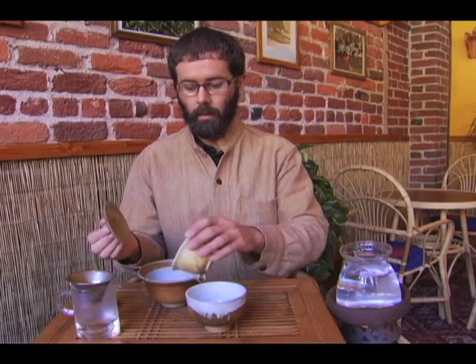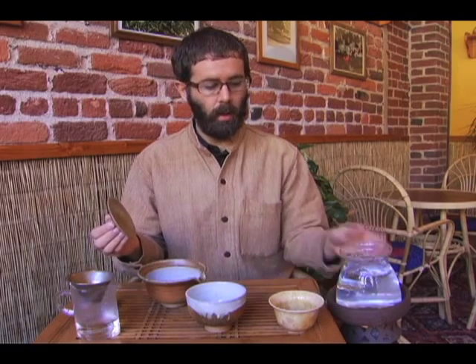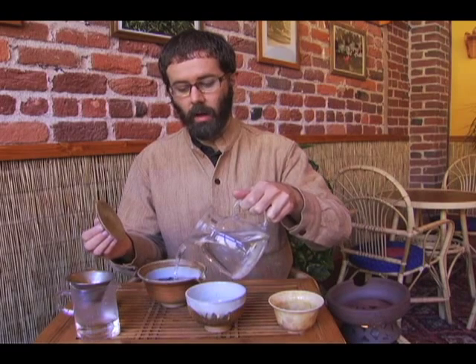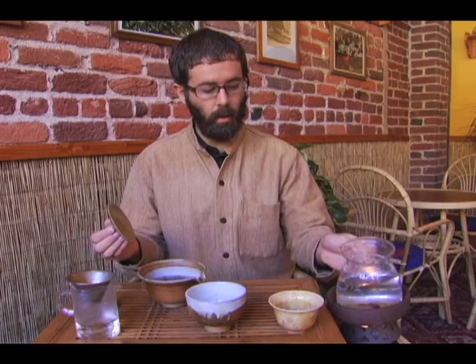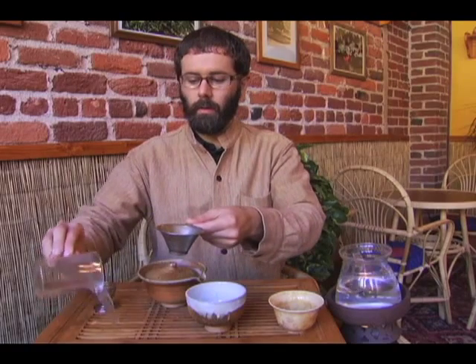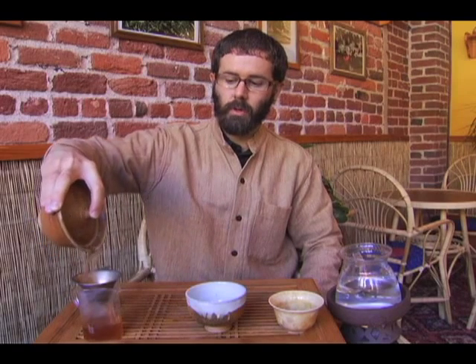Given the size of our gaiwan, which is about one cup or eight ounces, I'm going to be using about two heaping tablespoons of the Puerh. Place that in the vessel. It's nice to always give Puerh a generous rinsing to make the tea soft and ready for steeping. This exposes the oils of the tea and makes the tea's body come to the surface. Discard that and warm our pitcher again.